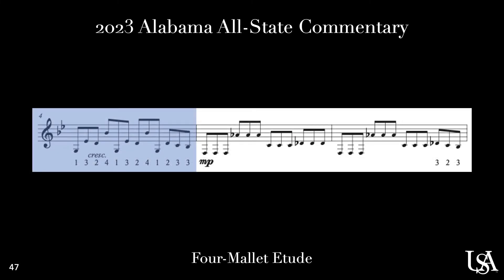In measure four, make sure to keep the rhythm nice and even as you work your way through the permutation as well as the crescendo.